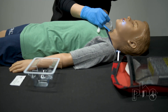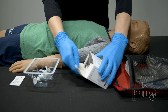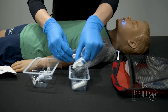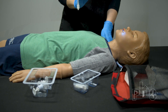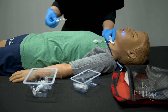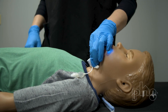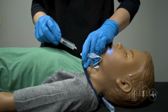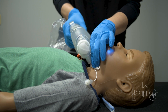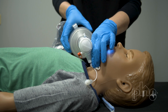Insert the new trach tube into the trach stoma with a motion that follows the curve of the tube. If you are unable to insert the new trach tube, quickly open the size smaller trach tube. Lubricate if necessary and if time allows, then insert into the patient's trach stoma. After inserting the new trach tube, hold the flange with one hand. Immediately remove the obturator with a motion that follows the curve of the tube and set the obturator off to the side. While holding the new trach tube in place, inflate the cuff to the ordered amount if the patient has a cuffed trach. Then attach the resuscitation bag to the trach tube and squeeze the bag firmly and repeatedly. Look at the patient's chest to see if it rises each time you squeeze the bag.